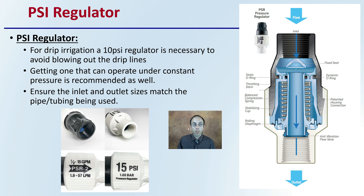With the system, you also need a PSI regulator — a pressure regulator, essentially a pounds per square inch regulator. For drip irrigation, 10 PSI regulators are necessary to avoid blowing out the drip lines. If you go much over 10, you risk blowing out the lines, and it basically sounds like a gunshot. So definitely don't want to be breaking your lines. 10 PSI is the recommendation. Getting one that can operate under constant pressure is recommended as well — those tend to be a little heavier duty and may cost more initially, but can be worth it in the long run. Ensure that the inlet and outlet sizes match the pipe or tubing you intend on using.